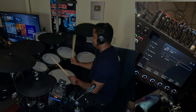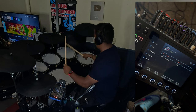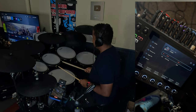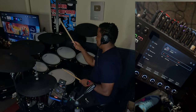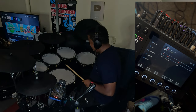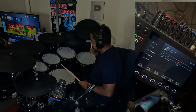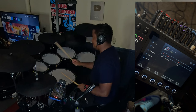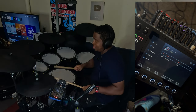The choke feature is definitely nice. I like the fact that you can do it with just your stick too. I like the way the drums feel as well.